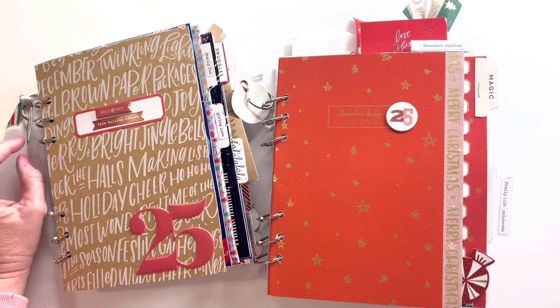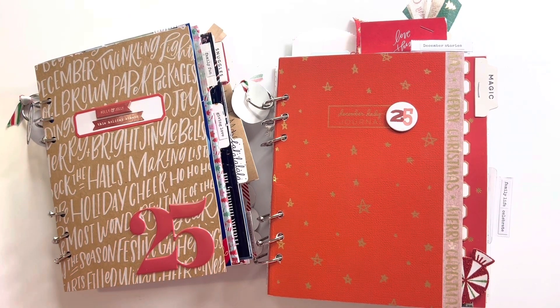Mostly what I used in here was the Allie Edwards main kit, the Liz Tamanaha kit, and the Felicity Jane studio for 2022. I also used a few Simple Stories, but other than that, that's what I used for this year.